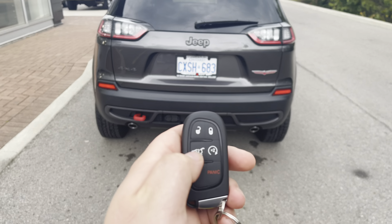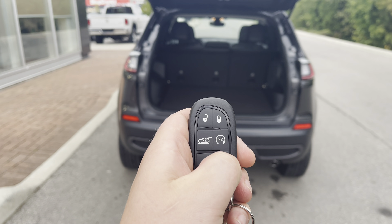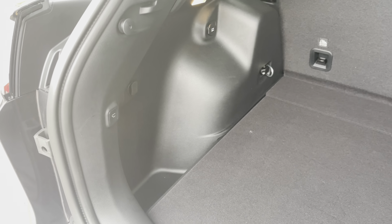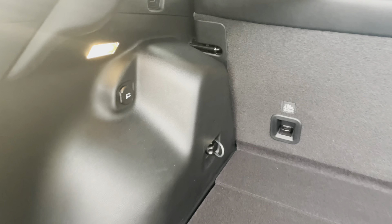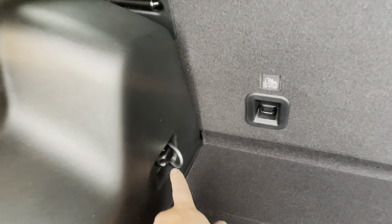For the power lift gate, simply double tap on the key fob to open the gate. With the door locked, you can double tap for your remote start as well. In the rear of the Jeep Cherokee, we have our button for closing the lift gate, and you can also use the fob to close it. We have a grocery bag holder on either side of the rear, plus a 12 volt input for a charging device and tie downs in each corner for moving cargo.